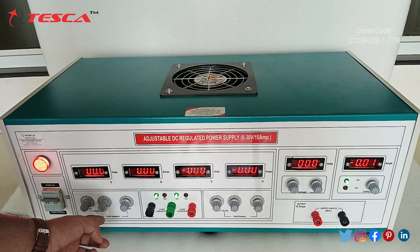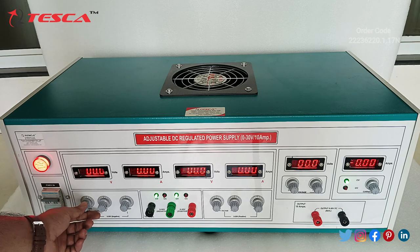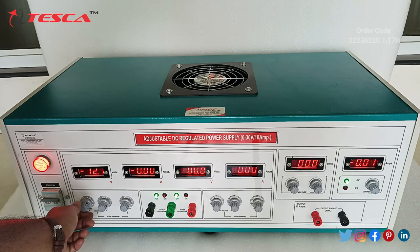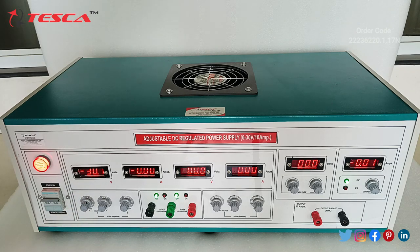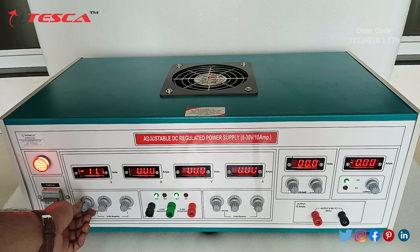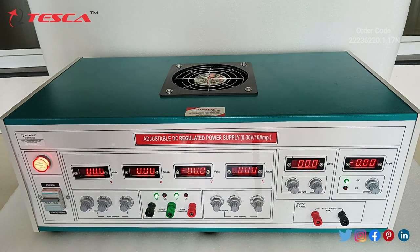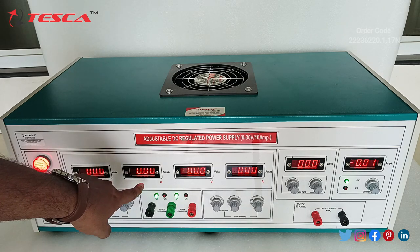First we will check the 0 to 30V negative channel. We will vary this pot. As I am varying the pot the voltage is increasing and it will go up to minus 30.1V. From here we can take the negative DC voltage output, and when you connect any resistive load here the current will also show.